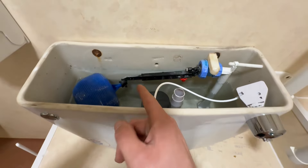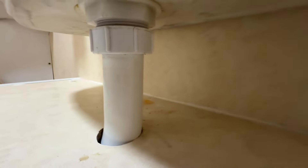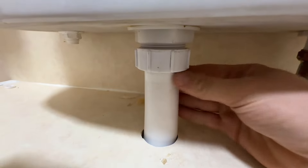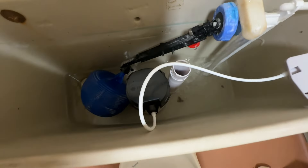We're ready for a flush now — the system's filled up with water and we're going to press this button and see what happens. Looking good — no water around this nut, no water at the top, and we're all filled up.